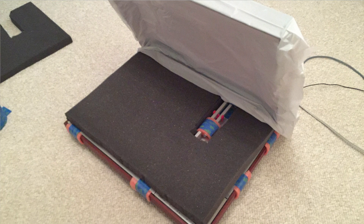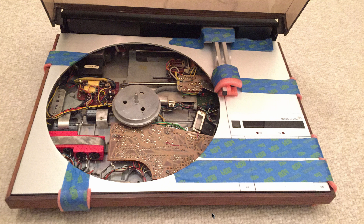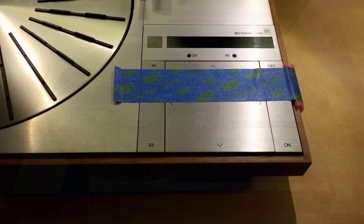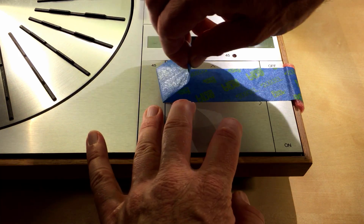After carefully removing the bubble wrap, it's time to open up the Biogram and take out the foam pad that protects the interior. This is what you will find under the foam pad. Now it's time to take off all these tape strips, and it's very straightforward with most of them. However, with these two here, you need to be very careful because the keypad panels can easily come off if you don't hold them down while removing the tape strips.